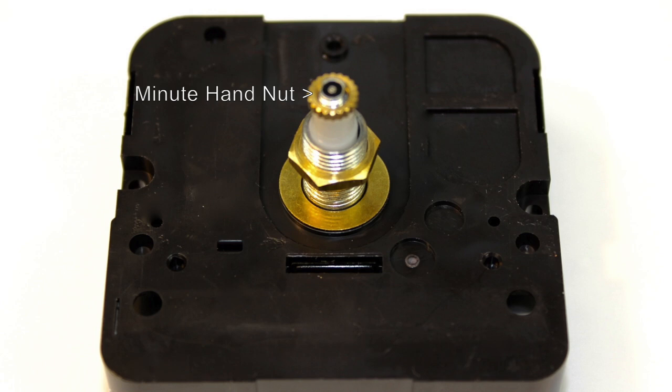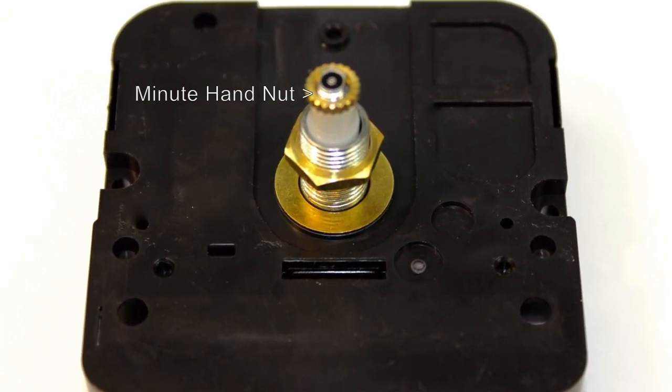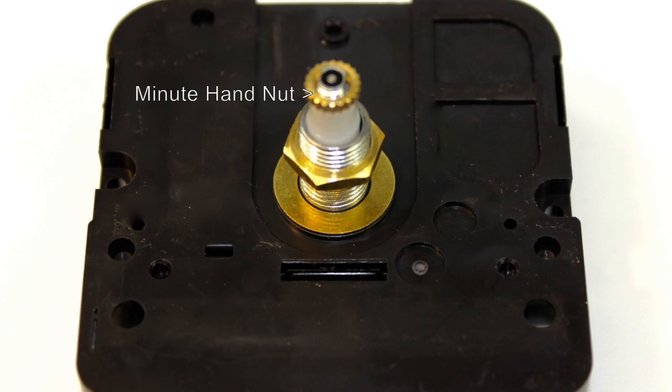Especially when people go from the front of the clock and move the hands to change the time. This way, it's really hard to knock off the minute hand.